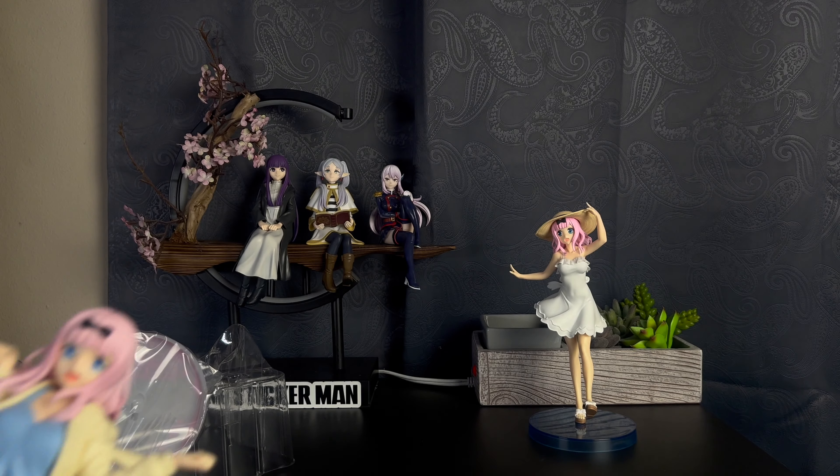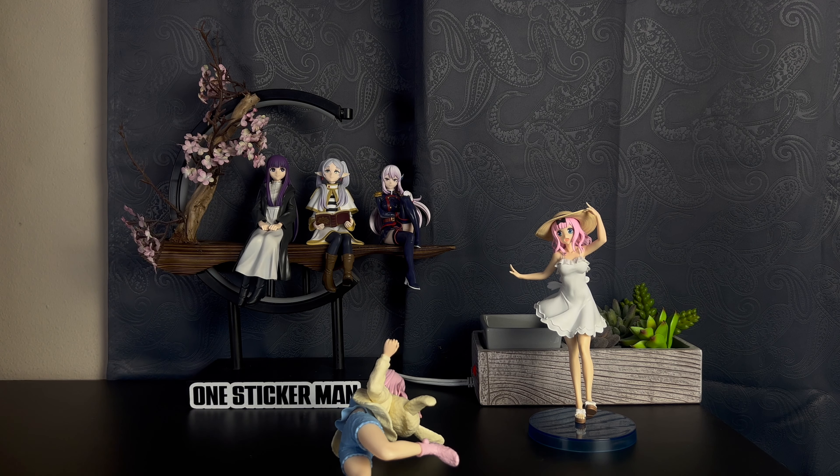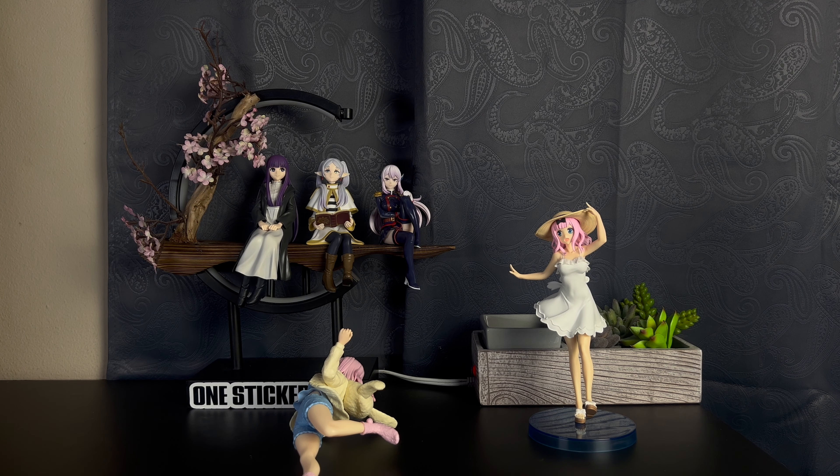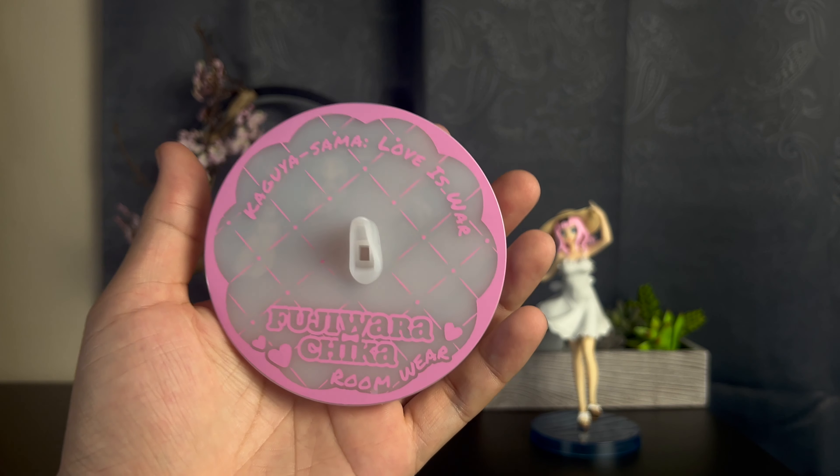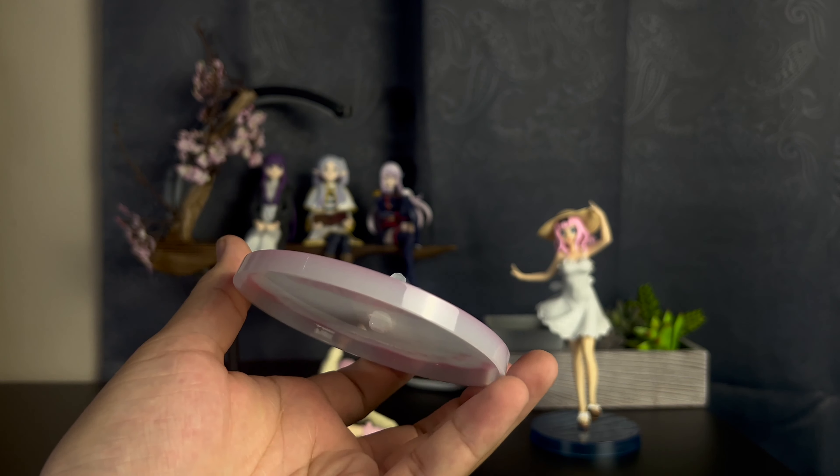As you know if you've seen my other Coreful figures, they do writings and little designs on their bases — actually they do it all the time. You can see it says 'Kaguya-sama: Love is War, Fujiwara Chika, Roomwear' — which is kind of cool. Instead of a base that's just plain, you have something a little bit different. So let's go ahead and put her in.